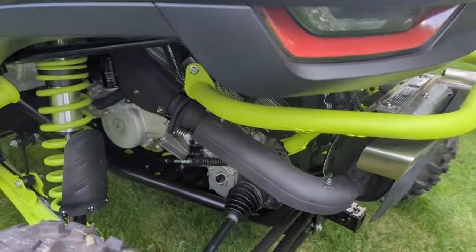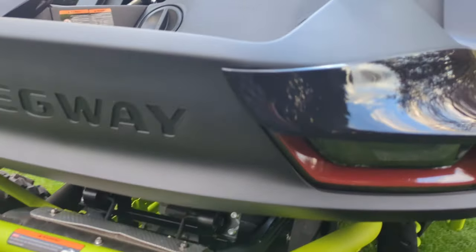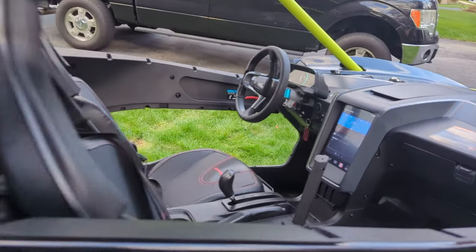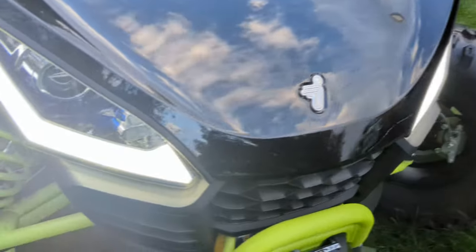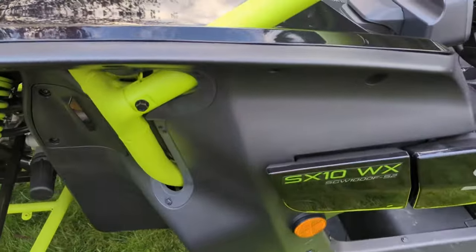It does have LED lights all the way around it — they look like car lights. They're calling it the Tesla of side-by-sides. I guess that's a good enough thing for it. It's really shiny, clean. Unfortunately, it'll never look like this again.